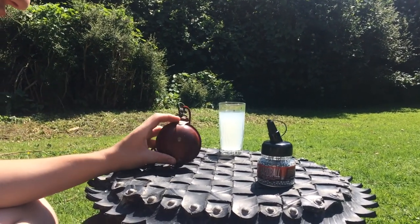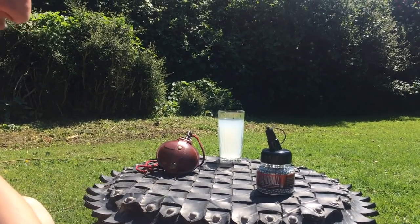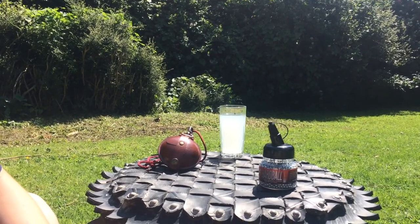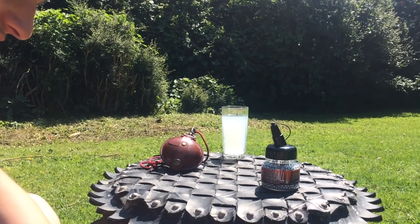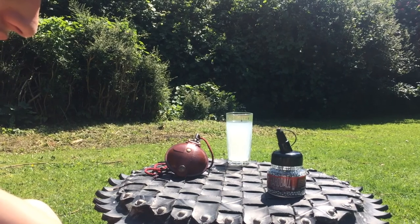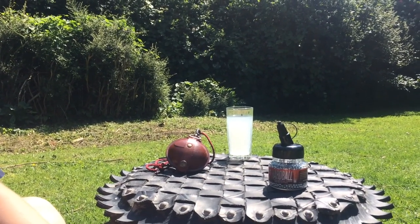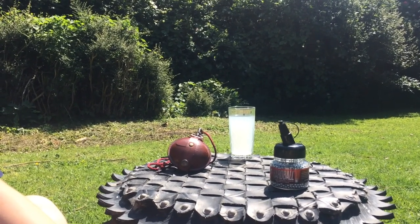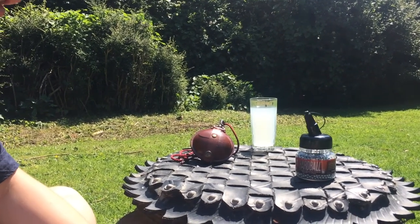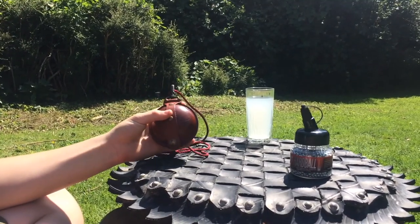The second thing I bought was this pellet carrier. I got all this from AC Guns, which is a gun shop near Battle, which is near Hastings. Again, this isn't sponsored, but it's so cool there — it's got so many cool guns. I've been in there like two or three times, and they've got a gun range. I'm definitely going to go back there. If you're ever near there, maybe pop in for a little look.